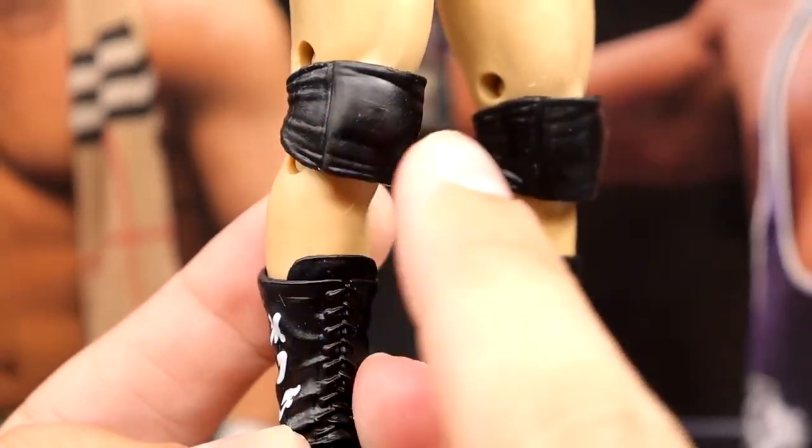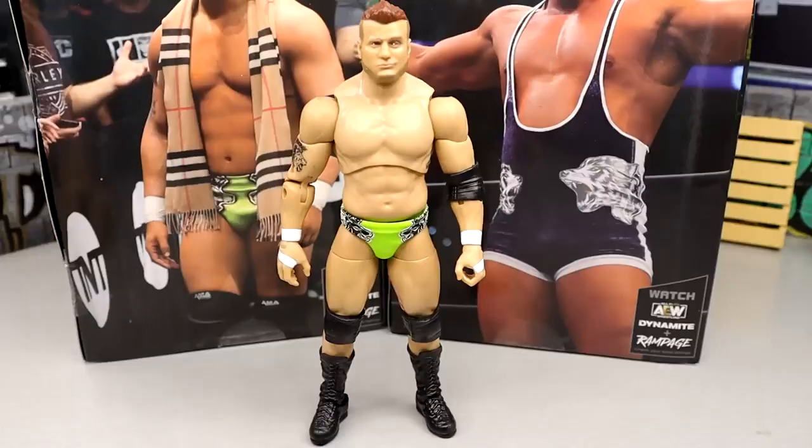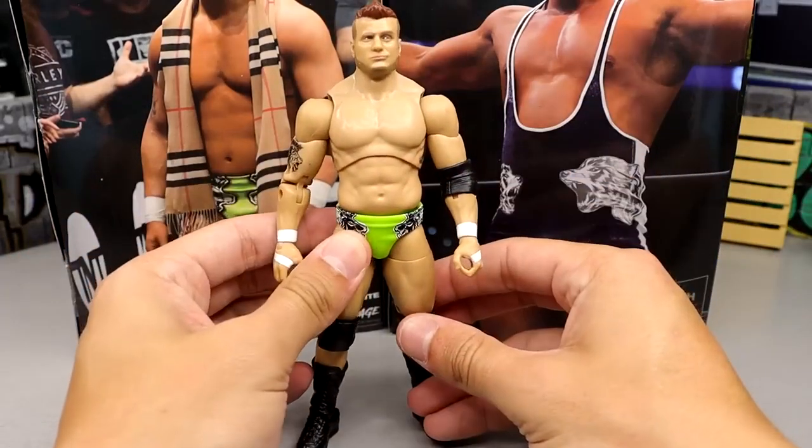Someone did white knee pads and white boots on this figure and it looked really clean. As far as MJF figures go, it's not going to change the world, but it's a pretty solid figure. I don't think it's as good as his Unmatched Series 4 — I like the white and purple better — but this is still cool gear.